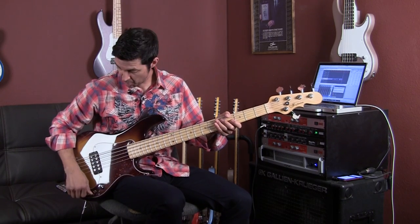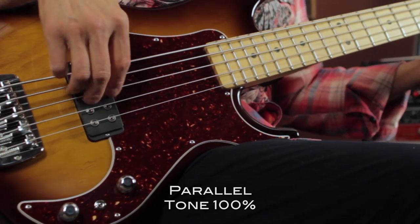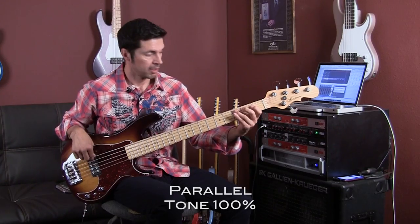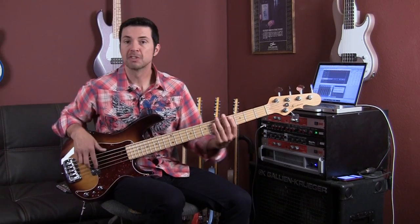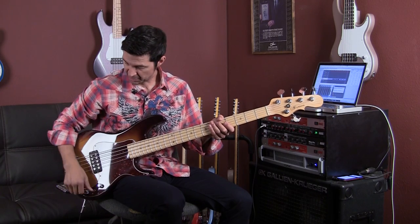Now let's go parallel mode. Here's parallel with the volume and the tone all the way up. Parallel kind of mellows things out and gives you kind of a little bit of a scoopy feel.